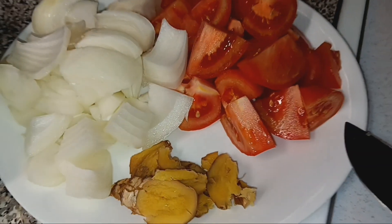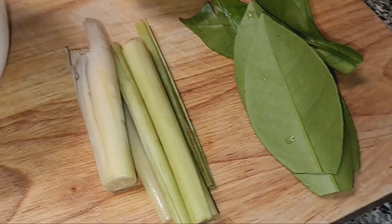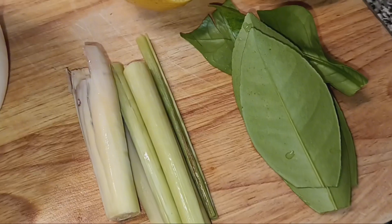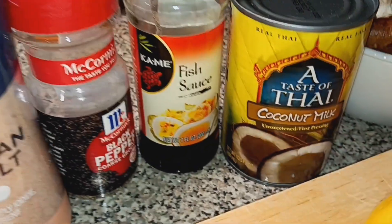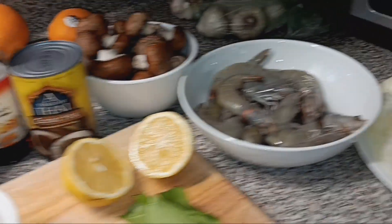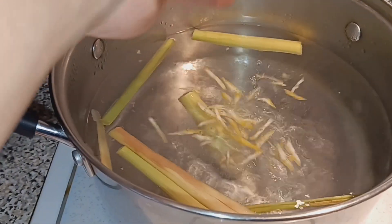Today I'm gonna make tom yum soup. Here are all my ingredients: ginger, onion, tomato, mushroom, lemon, lime leaves — I'm gonna chop them because I don't have cilantro for now. This is lemongrass, shrimp, my homemade chili oil, salt, pepper, fish sauce, and coconut milk. Let's find out how to make it!